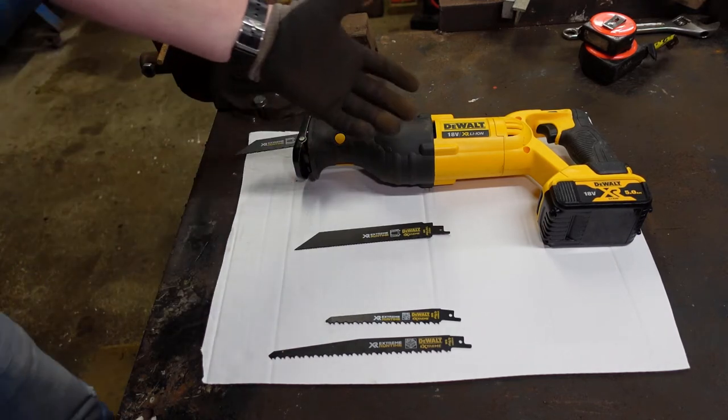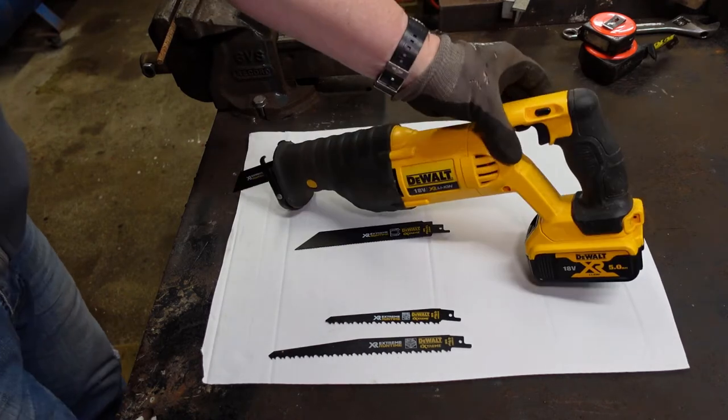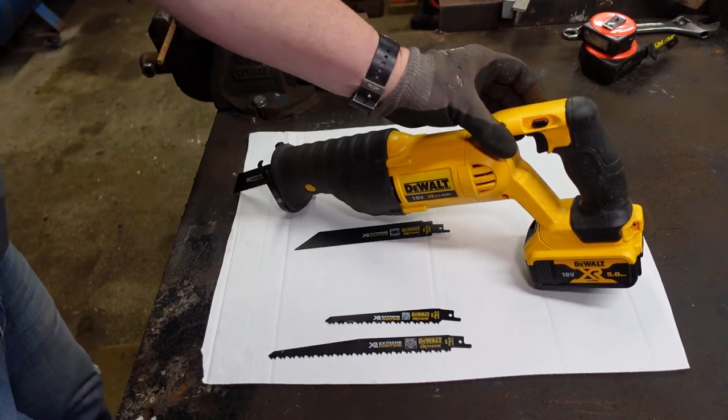Just to go through these — they're fairly straightforward. There's an on/off switch over here and there's a bit of a lockout down here to stop you turning it on by accident, or if it's inside the tool bag.